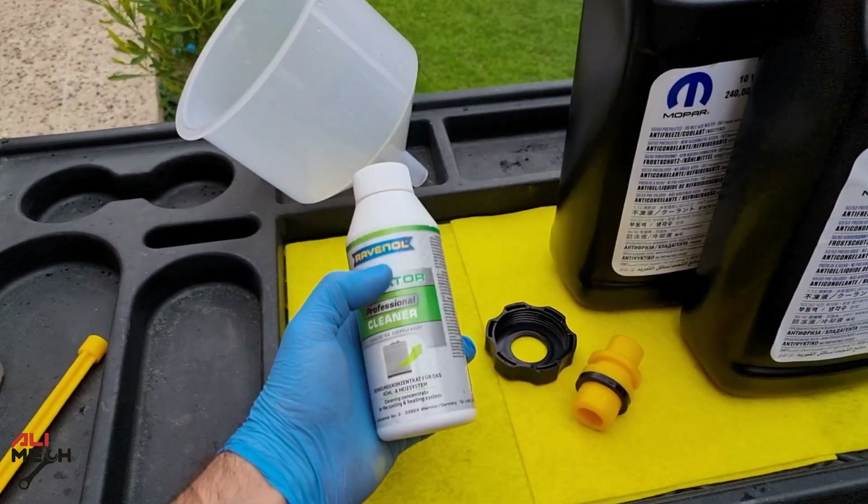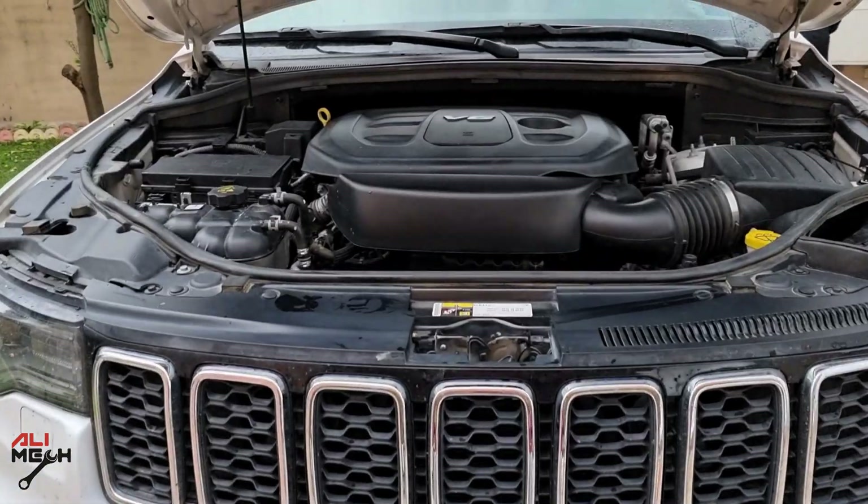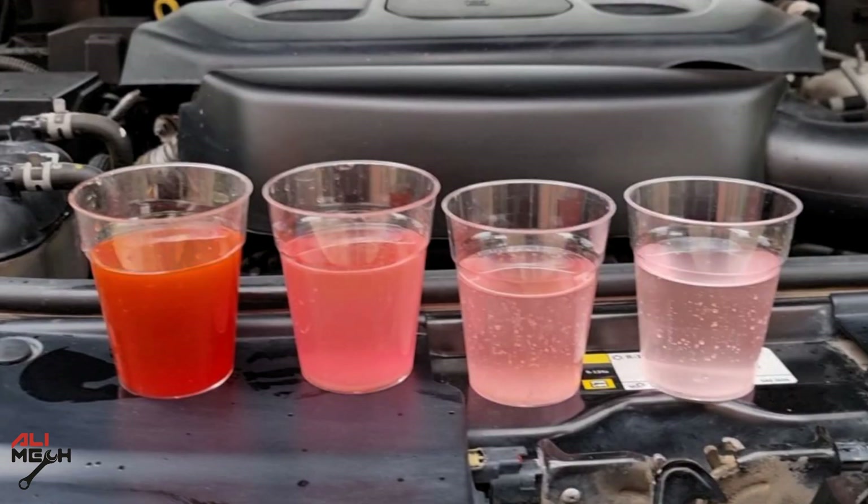After draining the contaminated coolant, using the cleaner, and flushing three times, we now have a clean cooling system. Both gallons are empty and the cleaner did its job – the funnel was very useful too. I'll make sure to put links in the video description below. That's how to do a complete flush if you have a contaminated system just like this. Hope you found the video useful and learned something new. If you did, like and subscribe if you haven't already. See you in the next one – bye for now!